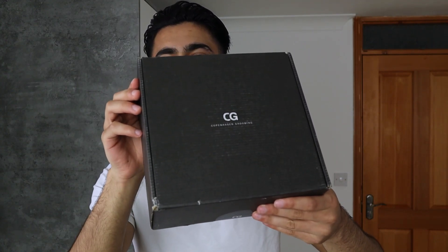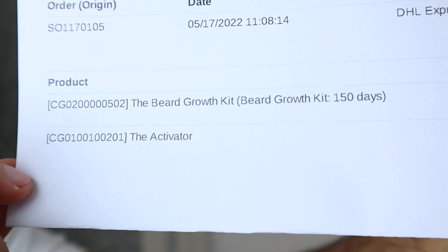In this video I want to talk about the beard growth kit by CPH Grooming. I received this package and I want to unbox it, check it out, and give you my honest thoughts and feedback. If you are excited, please stick with me till the end because I'm extremely excited to check this product out. If you're interested in my beard growth journey, definitely consider hitting the subscribe button and leave a thumbs up for the YouTube algorithm.